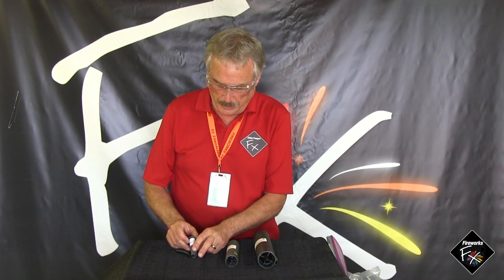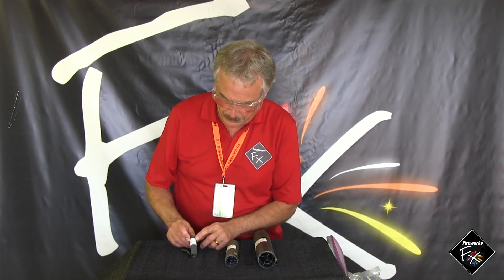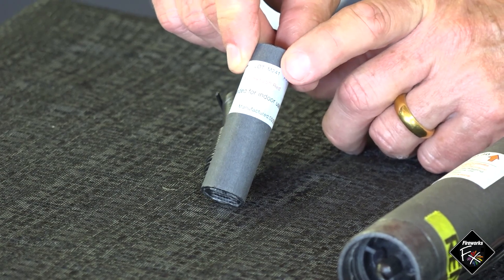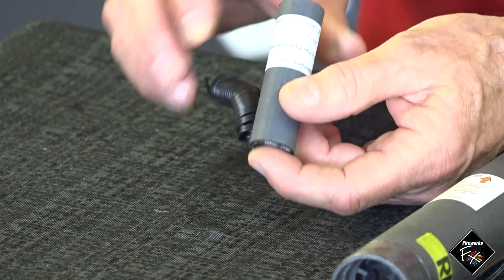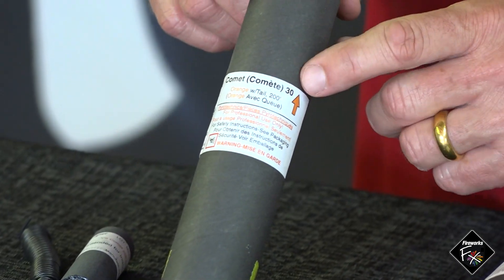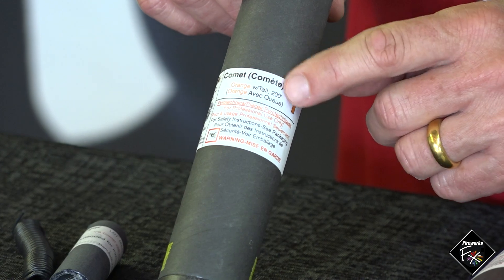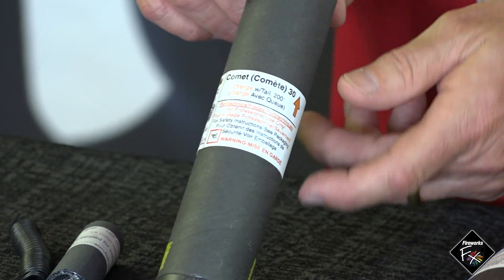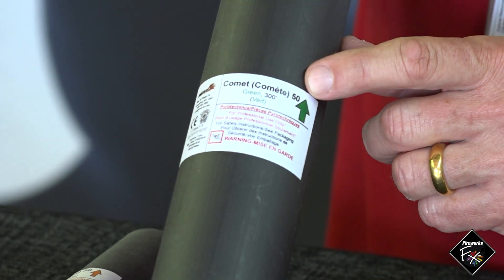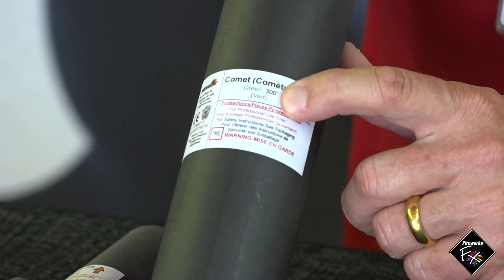Comets are also available in a wide range of diameters. The smallest here is 25 feet — suitable for indoor use if ceilings exceed 25 feet, with the e-match built in. A larger comet at 30mm diameter reaches 200 feet in height, and a very large comet at 50mm diameter reaches 300 feet.